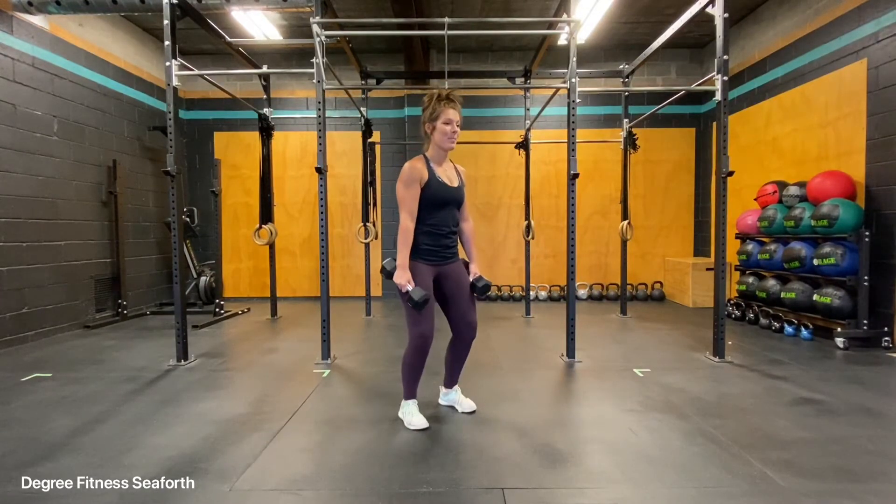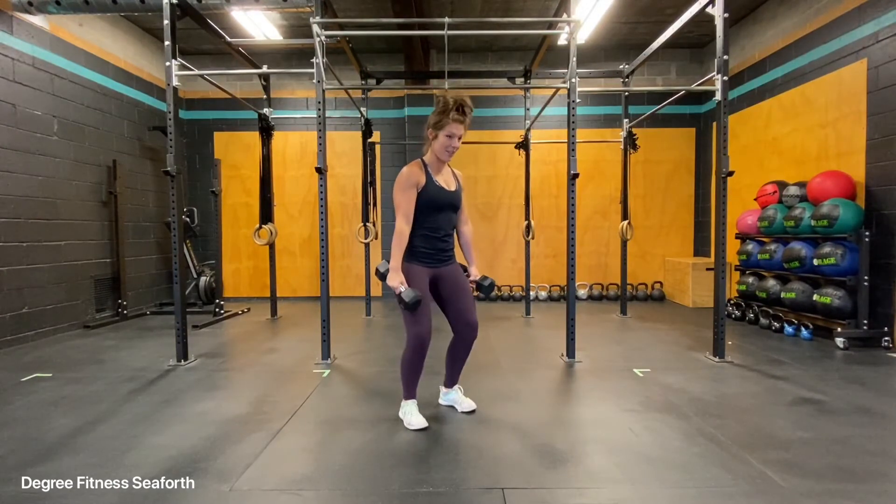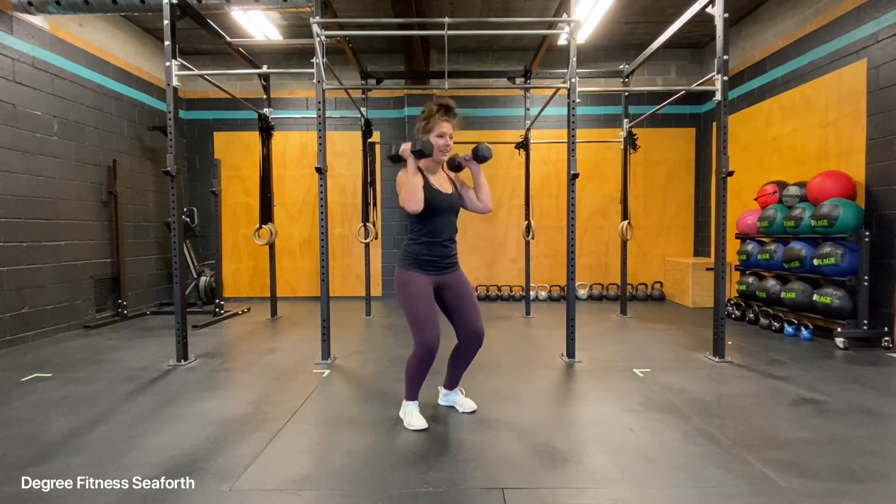We'll do two more. Dip, up, down and reset. One more time, dipping straight down, driving up, underneath.